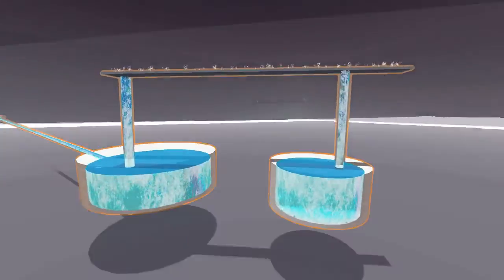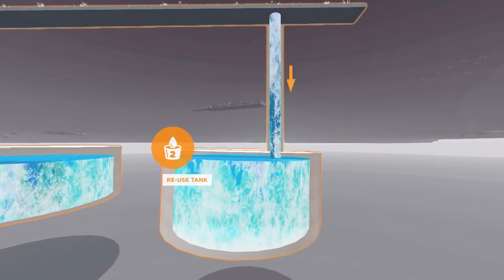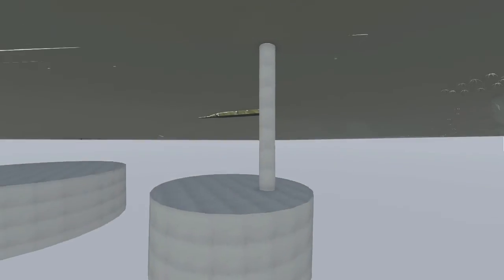Once the treatment process is complete for each volume, the clean water flows into the second plant tank, where it's stored until needed for irrigation.